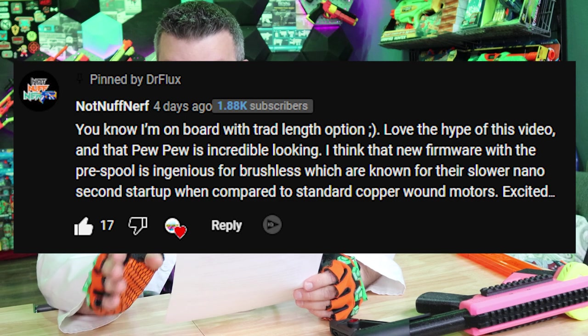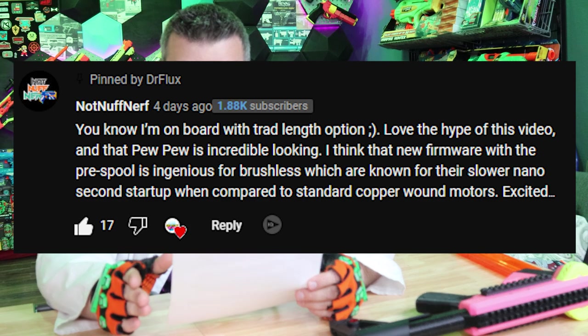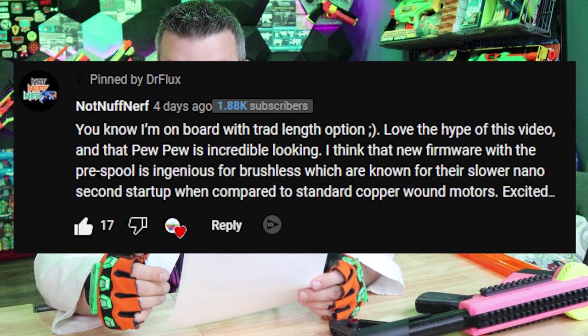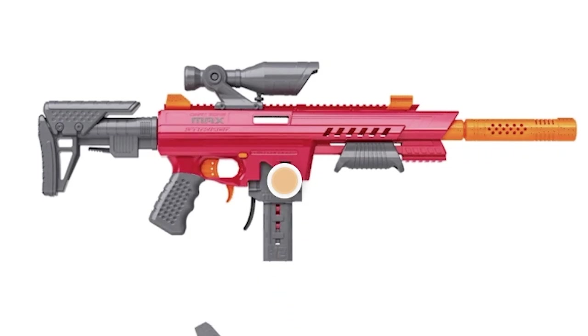Now for the part of the show where I respond to some of the highest rated comments from last week's episode. First up is from Not Enough Nerf: 'I'm on board with the traditional length option. I love the hype on the video, and the pew-pew is incredible looking. I think that the new firmware with the pre-spool is ingenious for brushless, which are known for their slower startup when compared to standard copper-wound motors. Excited for the future of the hobby — let's go!' Thank you Not Enough Nerf. Yeah, I'm super stoked to finally get a pew-pew. I'm also on board with the long darts — I think they're going to be around for a long time and are a very important part of the hobby. Seeing blasters release with compatibility for both is important.